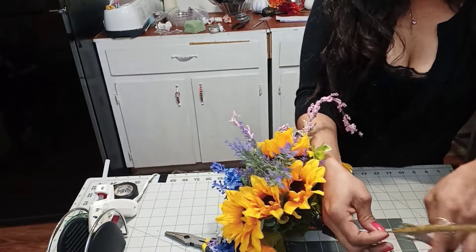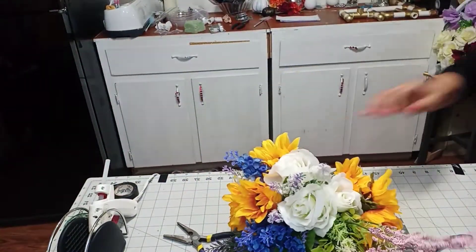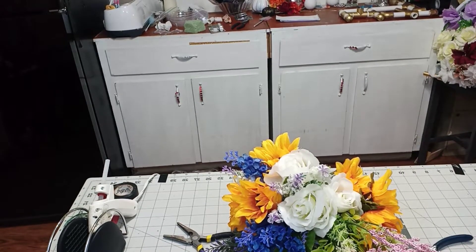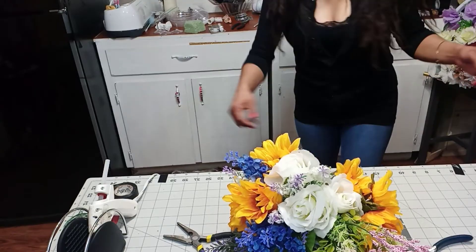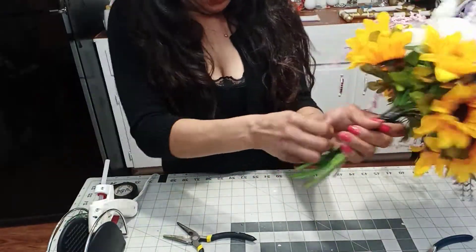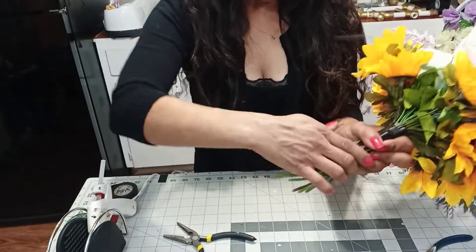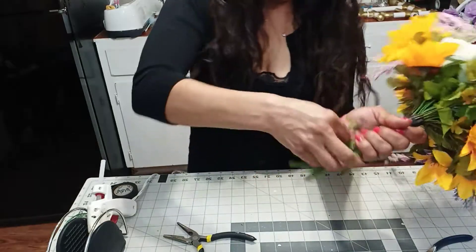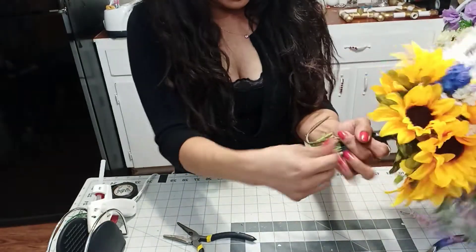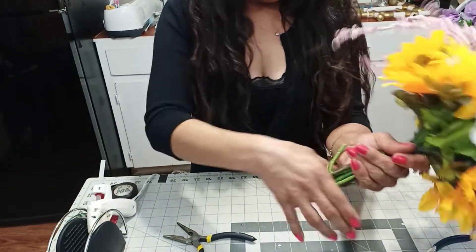Now let's go ahead and cut this. There we have it — we have the stem. Oh, I dropped it. I think my doggie got my empty paper towel roll. If you don't want it that long, you can either cut these or bend them. But since I recycle and want to reuse my things, I cannot cut them — I had trouble with that with the other sunflowers. So what I'm going to do is just bend them in.